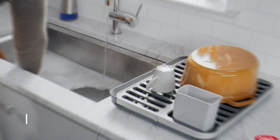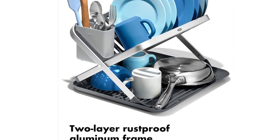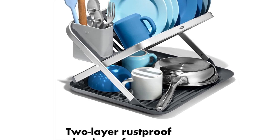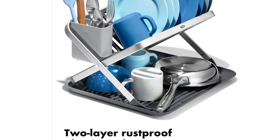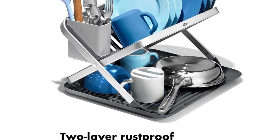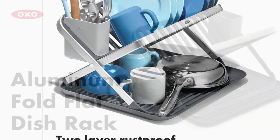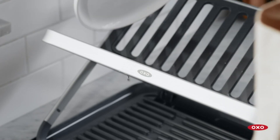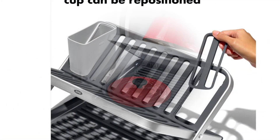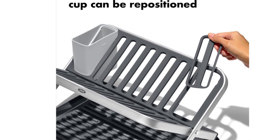Our number one pick is the OXO Good Grips aluminum fold-flat dish drying rack. After evaluating for several hours, this rack was the clear winner, receiving a perfect rating in all categories. Thanks to its two-level layout, it offers plenty of drying area, and its small size works well in a small kitchen. The rust-proof lightweight aluminum top rack is excellent for drying plates and bowls, while the ridged bottom shelf holds mugs, cups, and glasses.